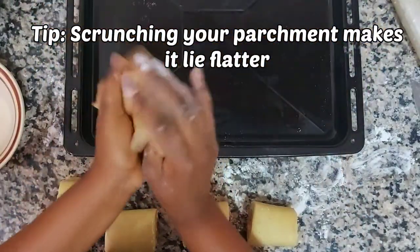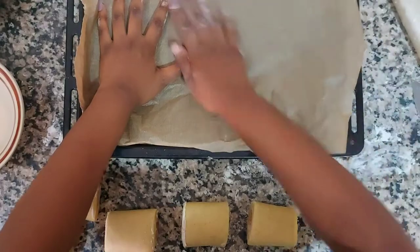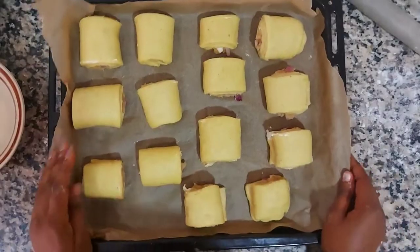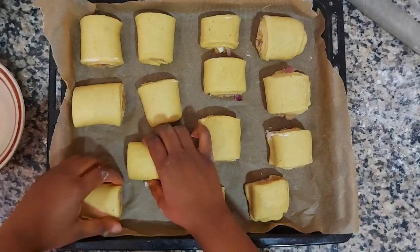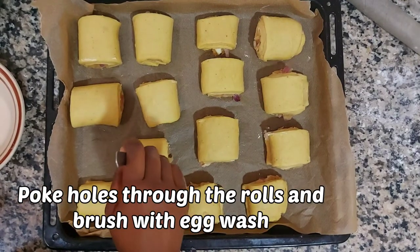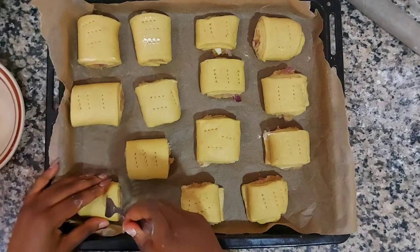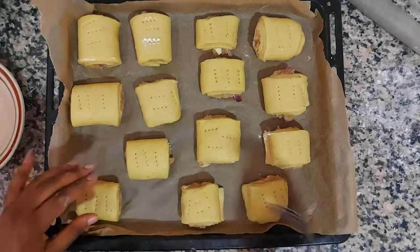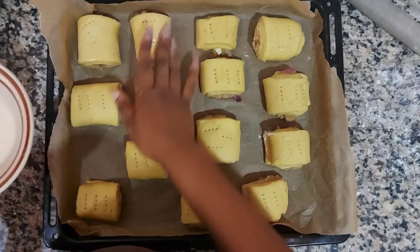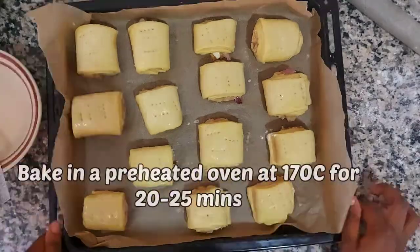Here's a really good tip: instead of struggling with parchment paper that rolls up every time, try scrunching the parchment paper next time and you'll see it lays much flatter, making it much easier to assemble on. Here I'm poking holes through the rolls to the center - I'm making sure it reaches the center because we want air to go through the rolls to where the chicken is.